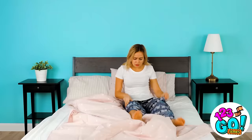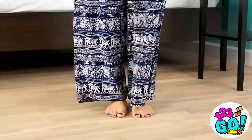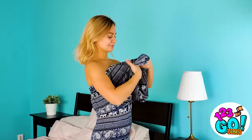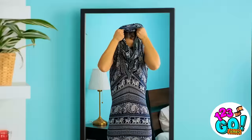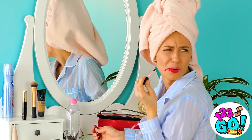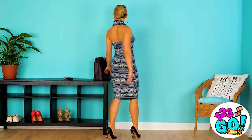Ever wake up like this? Oversleeping is the worst! Will you have time to get ready? Time to turn those PJs into a look! Slip the pants off and put both legs into one side. Now pull them up over your chest. Take the unused pant leg, scrunch it up, and slide your head through. Whoa! Super stylish for PJs, that's for sure! Add a cute pair of heels and a bag and you're all set! And the best dressed award goes to…